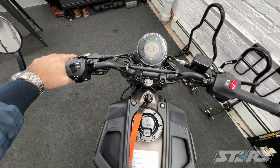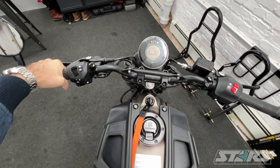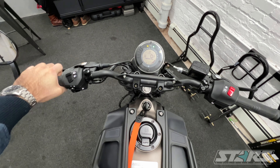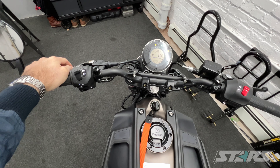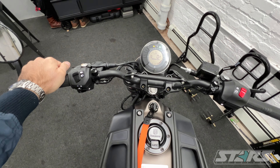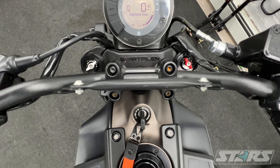It's a single cylinder, so you're going to get a lot of vibration felt in the handlebars, which can be annoying for some. But it's a 400cc single cylinder — you're going to get that vibration regardless. I do like the adjustable shocks up front and back.